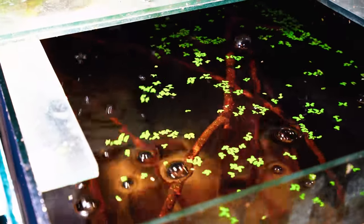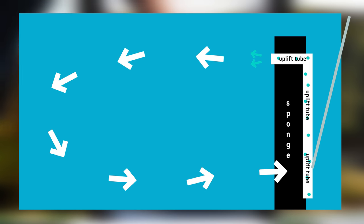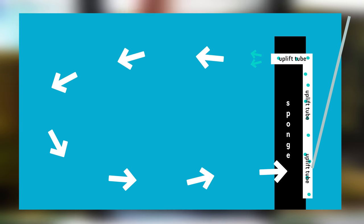The way a mat filter works is by using an uplift tube which air is pumped into. Air flows up and out the uplift tube, dragging water with it and pumping the water from one side of the mat filter to the other. Water has to pass through the mat filter membrane in order to go up the uplift tube, and in doing this the water is filtered through that membrane.